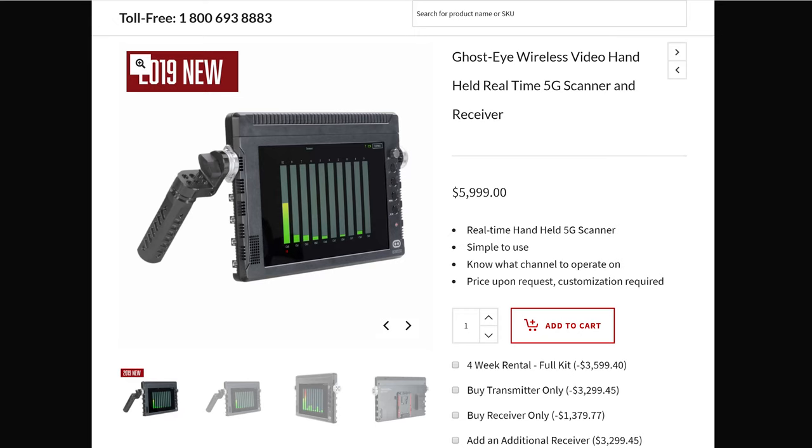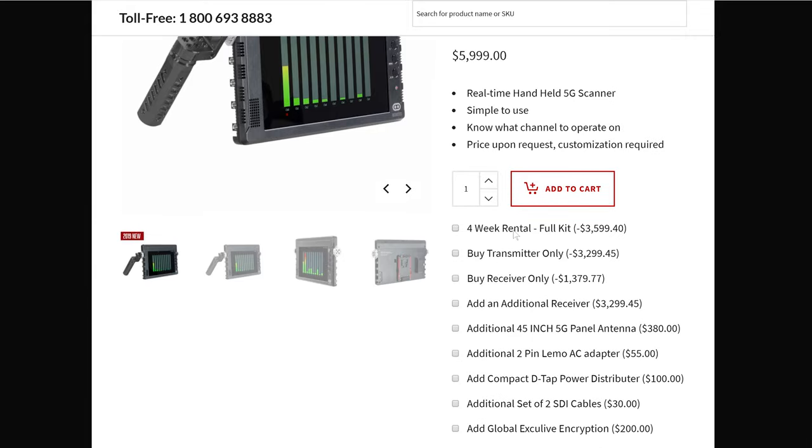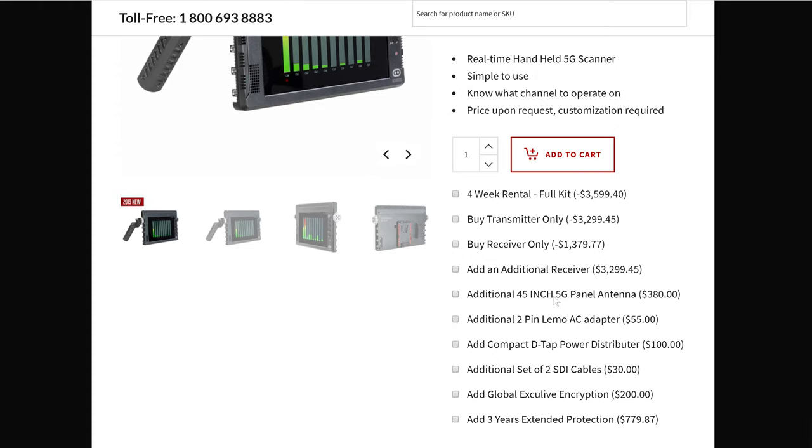I don't know the actual real price, but their website shows $5,999, which in my opinion is a little steep for what this thing is. It seems like it should be more in the $1,500 to $2,000 range based on the display quality and functions it offers. Their site also says price upon request with customization required, so I can't tell you exactly what a particular package will cost. They do offer rental options, and that's probably the way most people will go — unless you need this constantly, it probably doesn't make sense to purchase outright.